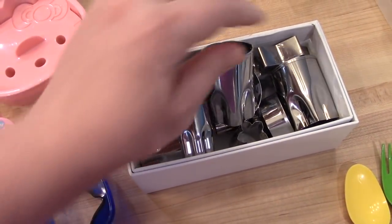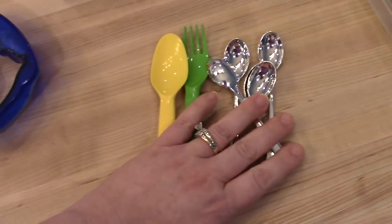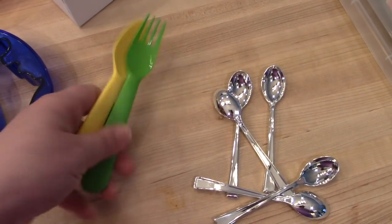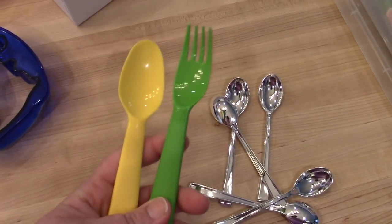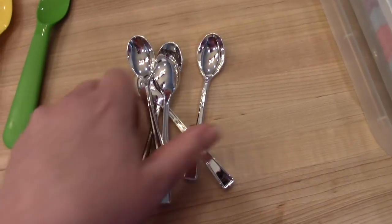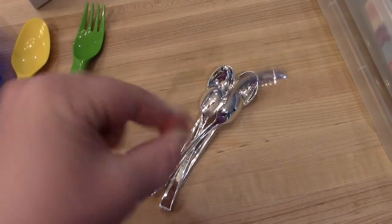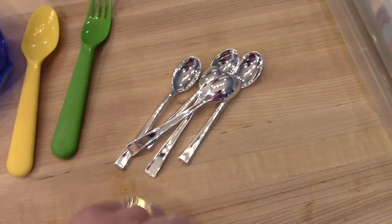For silverware I usually send them either with reusable plastic silverware, just because I don't care if these accidentally get thrown away — these are from Walmart. Or I bought these tiny little disposable silverwares at Dollar Tree before. I don't have any of the forks left but I have some of the spoons to show you. The kids think they're fun.